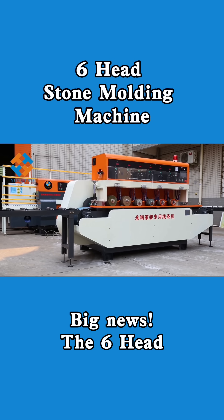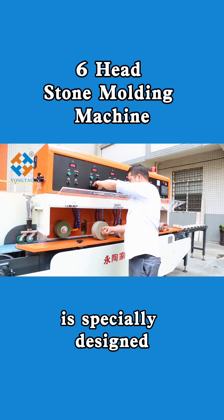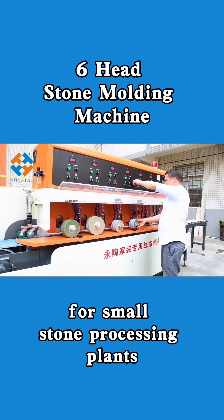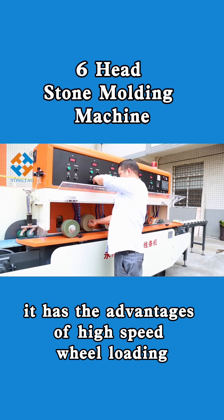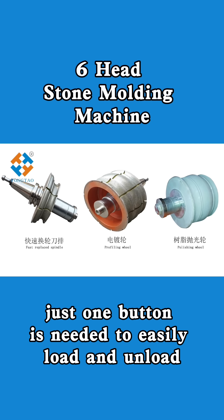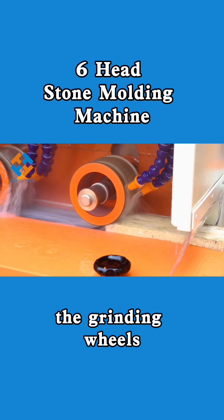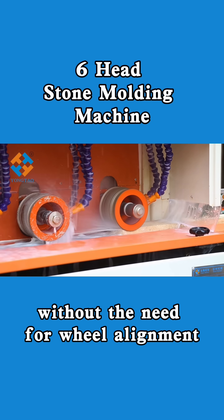Big news. The six-head small stone molding machine produced by Yongtao Machinery is specially designed for small stone processing plants. It has the advantages of high-speed wheel loading and rapid wheel unloading. Just one button is needed to easily load and unload the grinding wheels without the need for wheel alignment.